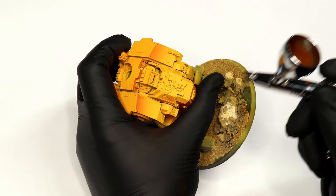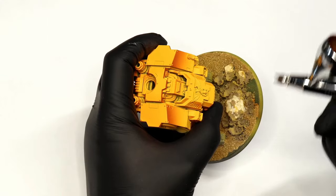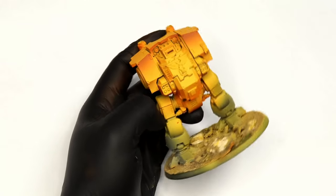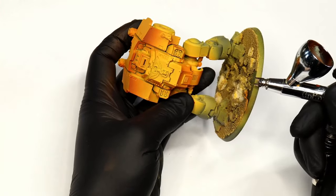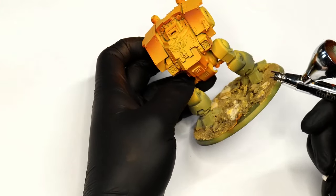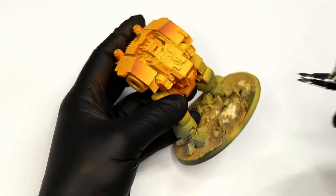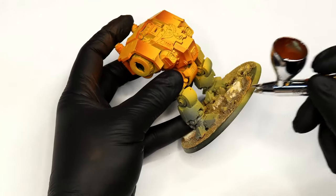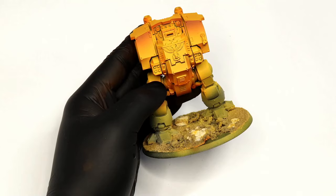The orange is very vibrant and saturated — it looks cartoony. So the next step is Games Workshop Mournfang Brown. The brown is effectively an orange but much dirtier, grittier, and darker. For this to work, we have to push our value range — our range of light and dark — really, really high, almost to the point where it looks a little comical, but it all gets knocked back in the end.